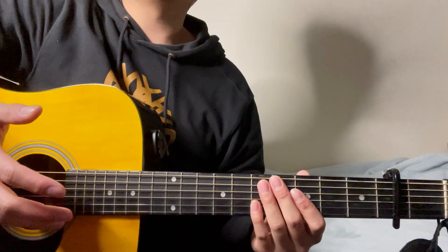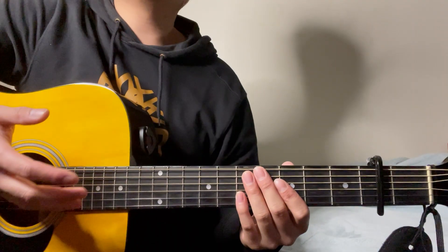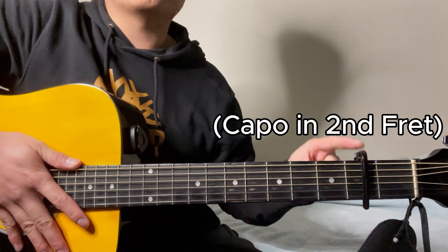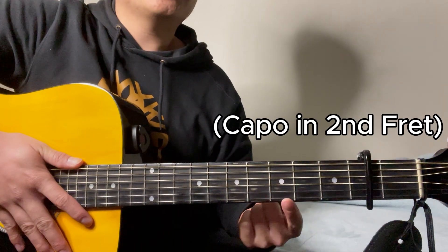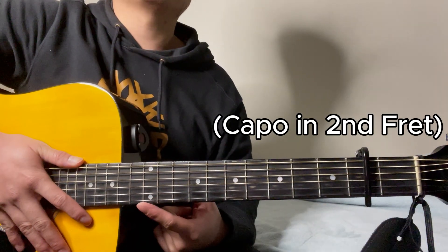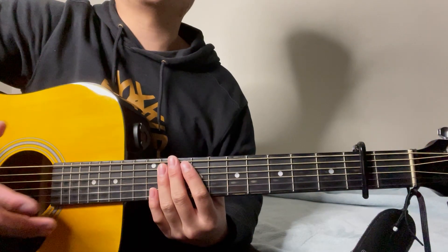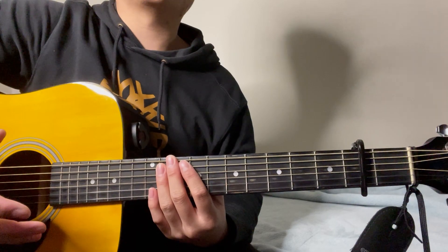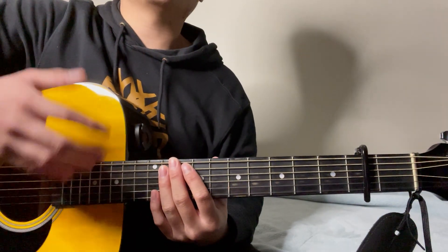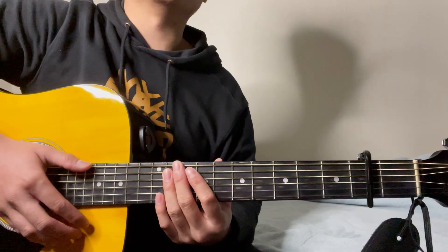Hello everyone and welcome to this guitar tutorial for the song Come Over by Nova Kahan. Quick disclaimers: first, we're going to be using a capo on the 2nd fret, which means that this is now going to be our 1st fret, 2nd fret, 3rd fret, and so on. We're going to be teaching this as close and as accurate to its original audio as possible, as well as playing it as simple as possible, as if you're playing this by yourself with your acoustic or electric guitar. With that said, let's go straight right into it.